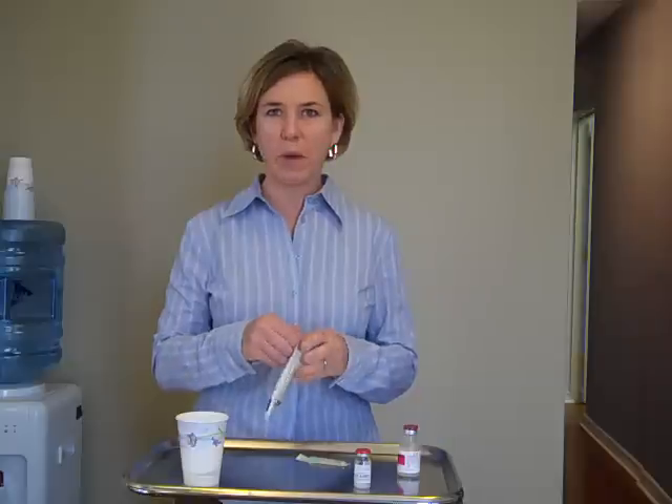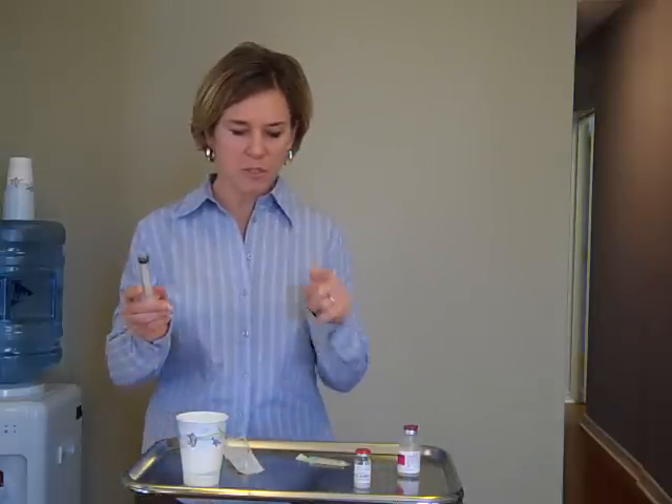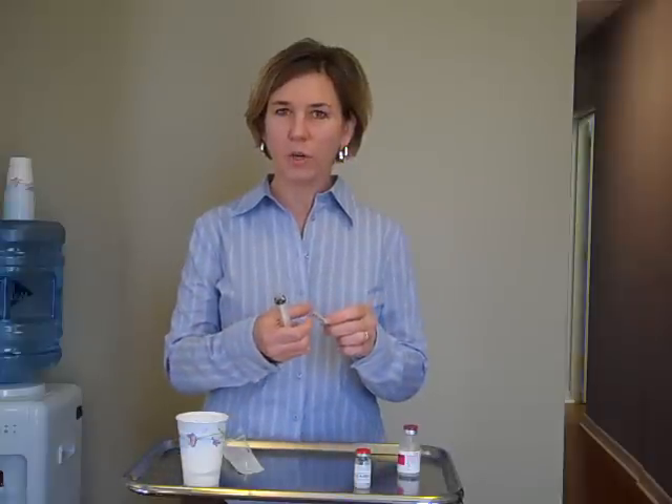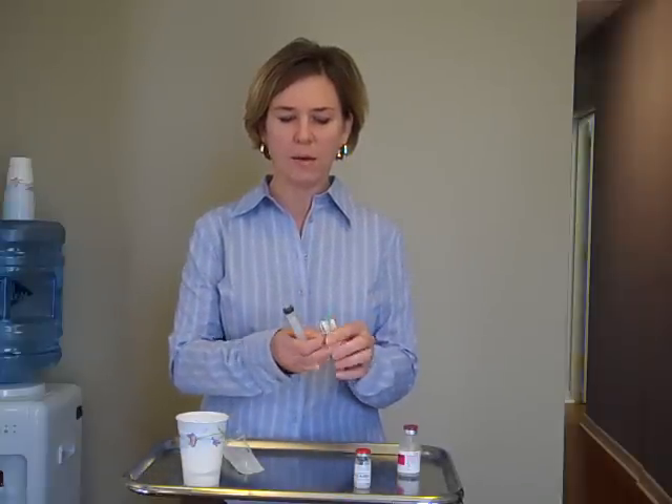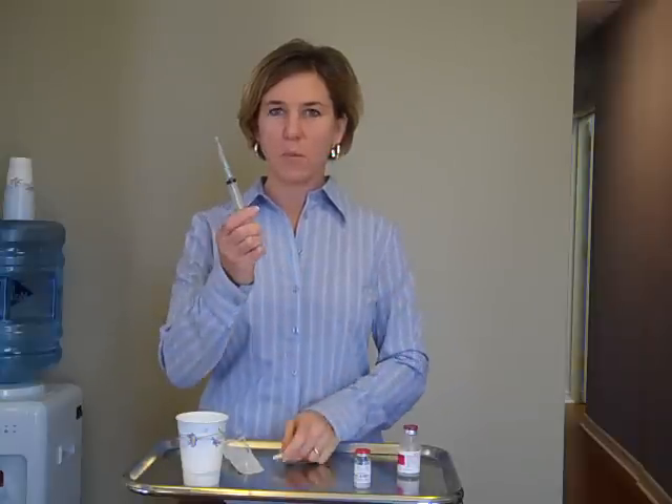So the first thing we're going to do is remove the syringe from the package, keeping in mind that everything inside of here is sterile — we want to make sure this tip doesn't touch anything. We're going to open up the needle, and as I peel this back, again, that tip is sterile. We're going to connect these together by twisting them, and we're ready to go.